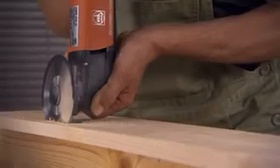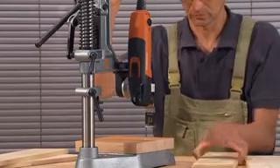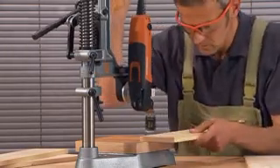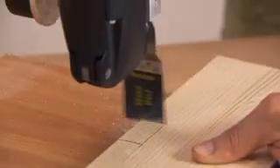You will achieve clean, straight cuts with the HSS wood saw blades. Exact recesses and cutouts are possible with the combined table and drill jig support, and an exact adjustment is possible with the drill jig mechanism.